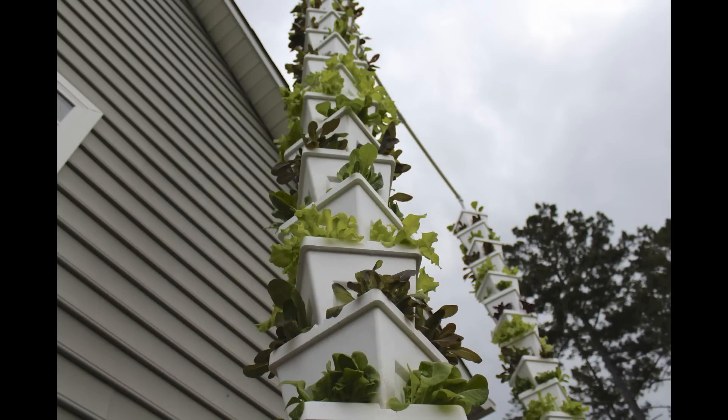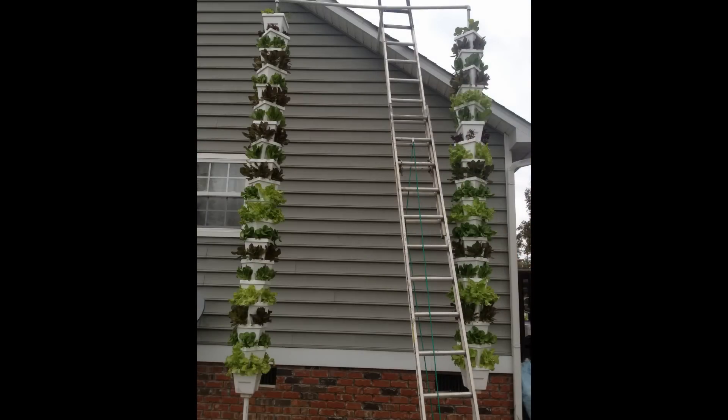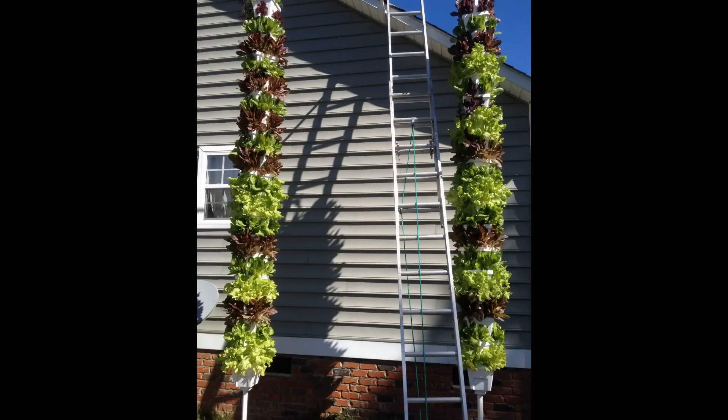I was really big into organics at the time, so I amended the cocoa coir medium with Happy Frog's slow release nutrients. I fed the plants twice a day with only reverse osmosis water.